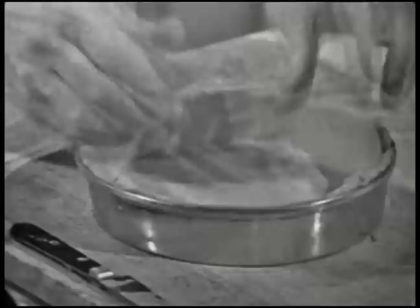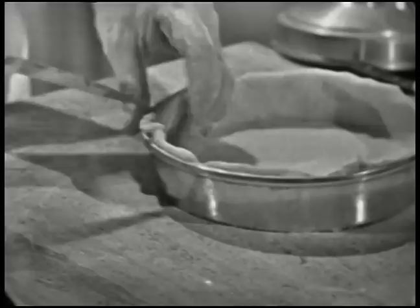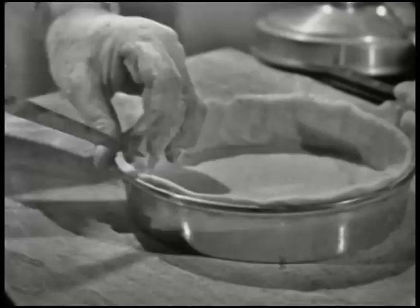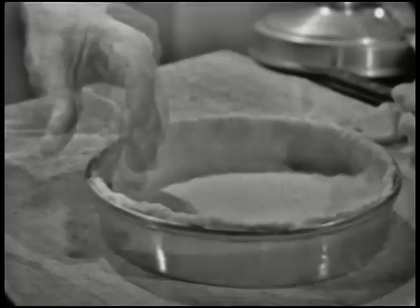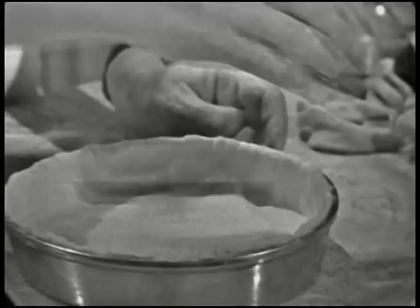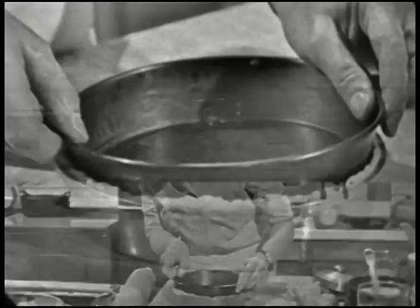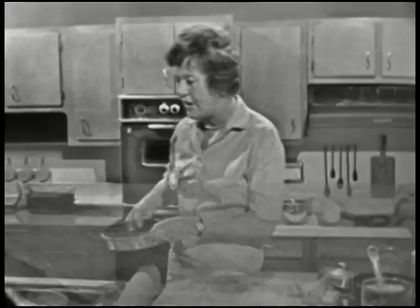Now push up — I'm using my thumbs and just pushing it up all around. Then make the little decorative edge like that. You can use a fork for this if you like; I'm just used to using a knife — it doesn't make any difference. Now prick the bottom. You want to be careful not to make the holes too big. And then instead of using the foil and beans, you can use another pan that'll just fit in — that will be enough weight.